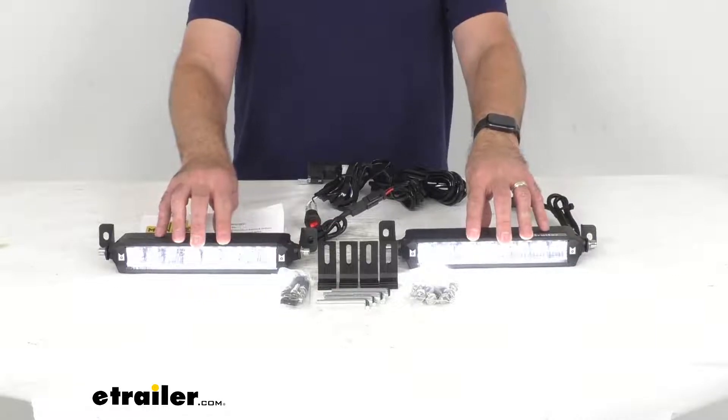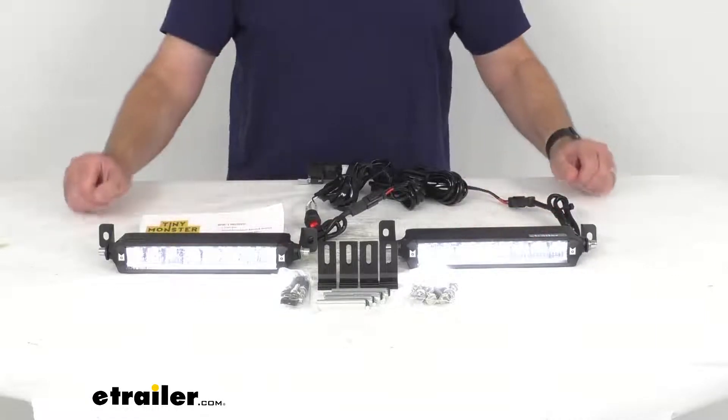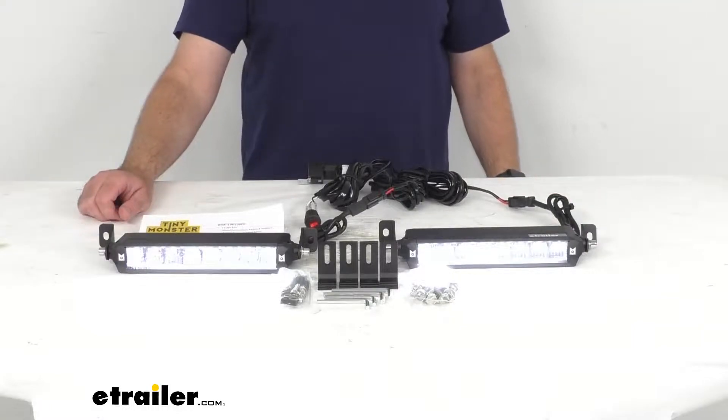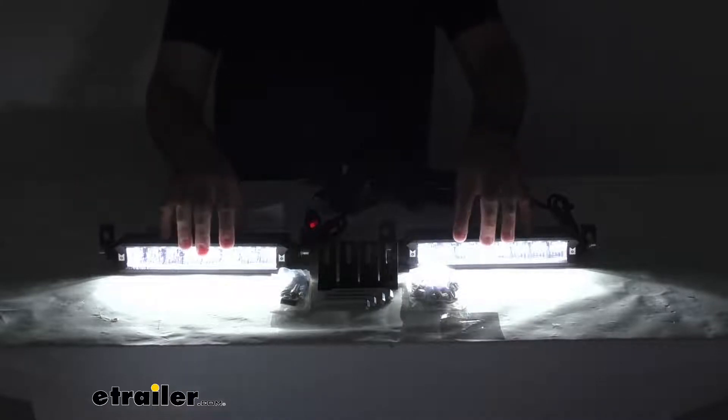As you can see, I have these connected to power and they are on. Even with my studio lights on you can see just how bright they are. Let me go ahead and turn my studio lights off to give you a better idea of just how bright these are.